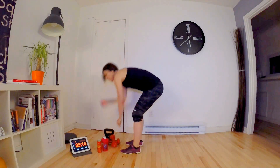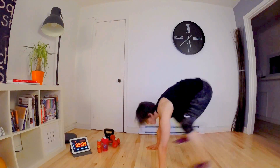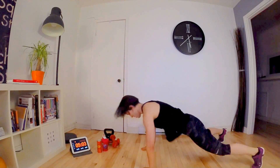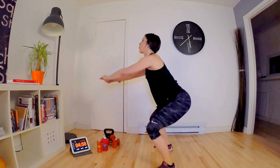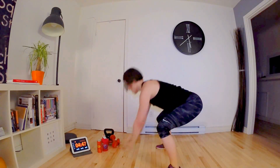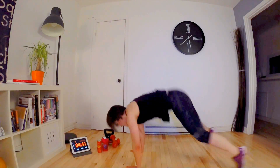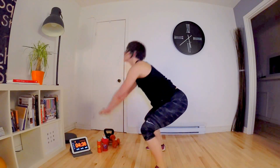Now the demi burpees — we do 10, let's go! 1, 2, 3, 4, 5 — halfway there — 6, 7, 8, 9 and the last one, 10!